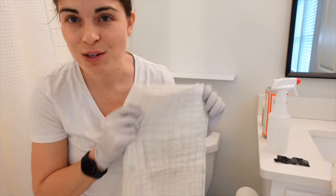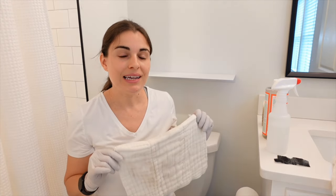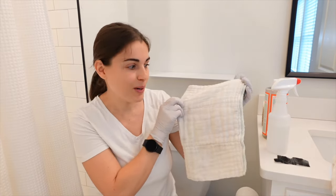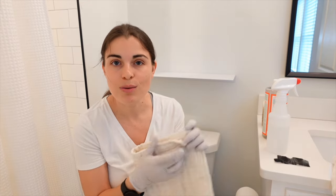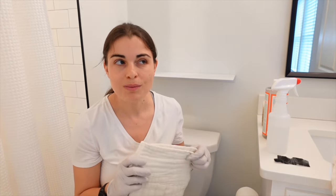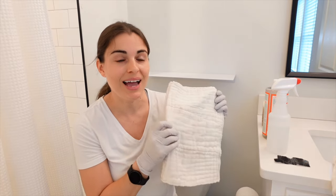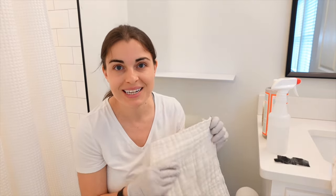If you are curious about what type of rag this is, this is actually a cloth diaper. These things are amazing — they're super thick. They're made with organic cotton, which means that not only is it sustainable, but organic cotton holds up really well in the washer and dryer. This will last me so long. I actually bought it a year ago and it doesn't have any rips. It's amazing.